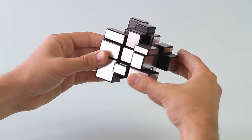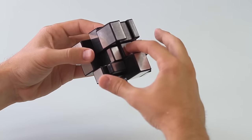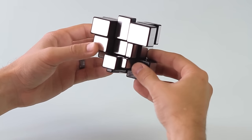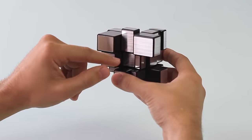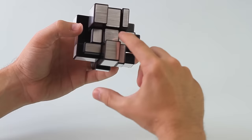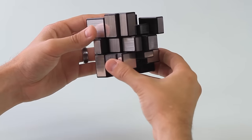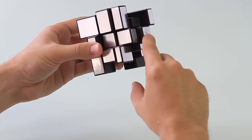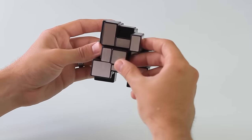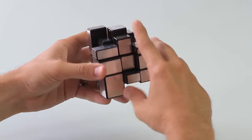After scrambling the mirror cube, what we have to find now is the center piece that is the longest, or the center piece that sticks out the most. One way to find the center piece is to have the cube looking right at you and see if any center pieces are sticking out pretty far. From this angle it doesn't look like anything is sticking out really at all, so we'll just rotate the cube a little bit. From this perspective, we have this center piece — it looks like it's pretty long. It sticks out pretty far, probably the most from all the other center pieces.